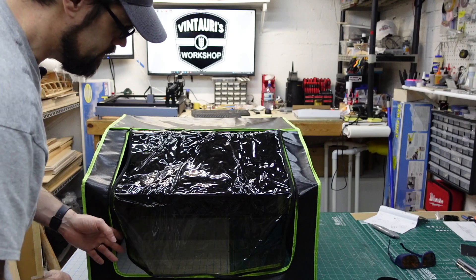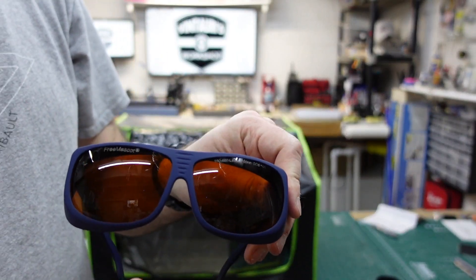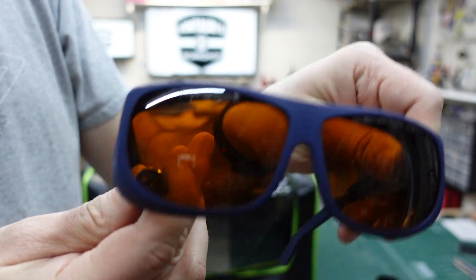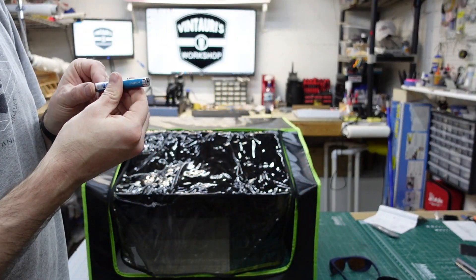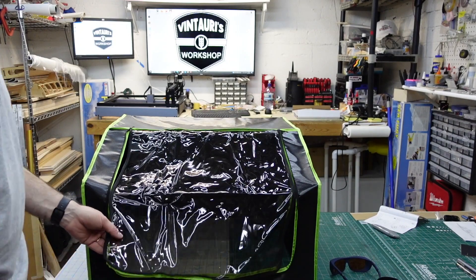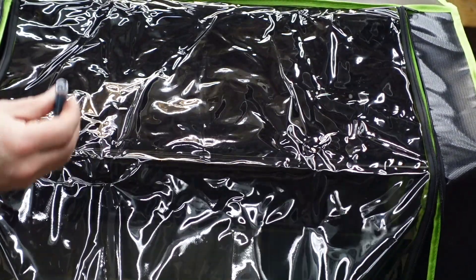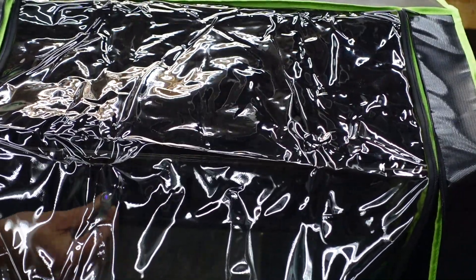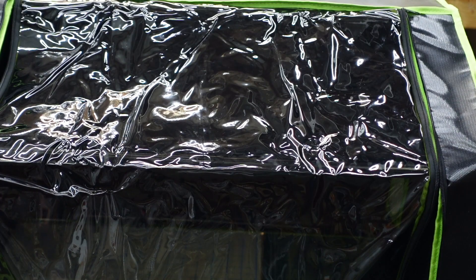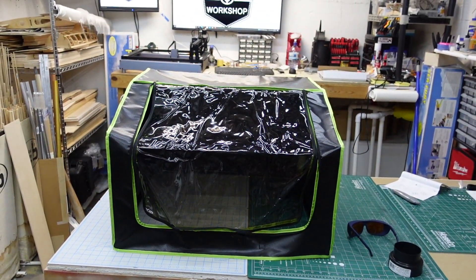I've got a little blue laser pointer and some eyeglasses to demonstrate. Here's a pair of Frezcut lenses — you can see light coming through, but if I put them in front it blocks it out, so the glasses are doing something. The enclosure material, however, is letting all the blue laser light right through. So this tinted cover isn't going to do anything to block the laser light — you are still going to want to wear your laser safety glasses.